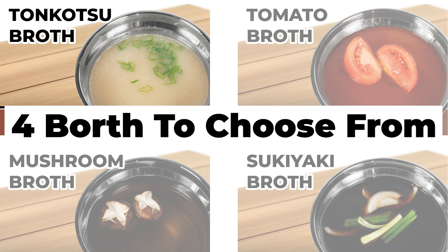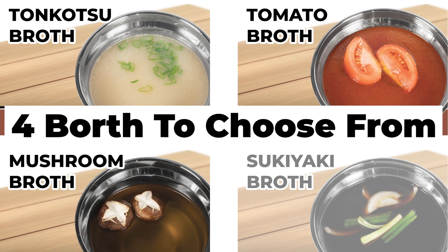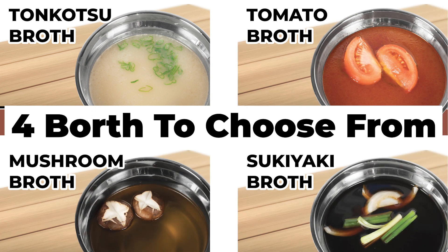Tonkotsu, which is thick and hearty. Tomato, which is thick and rich. Mushroom, which is savory. Sukiyaki, which is sweet and salty.